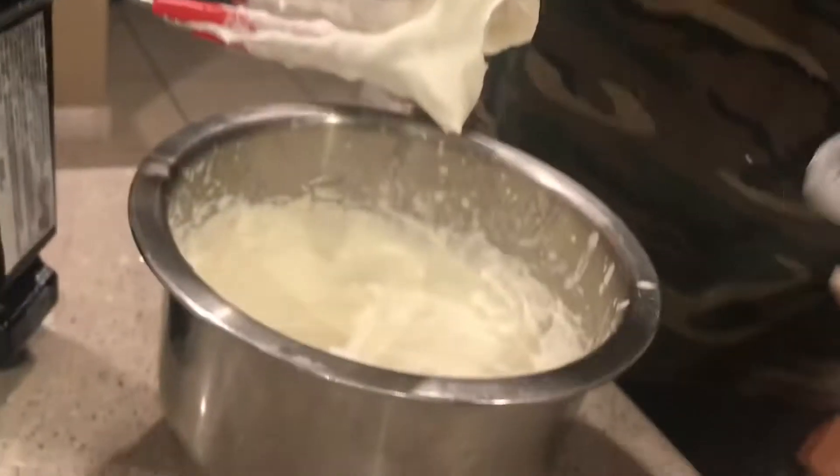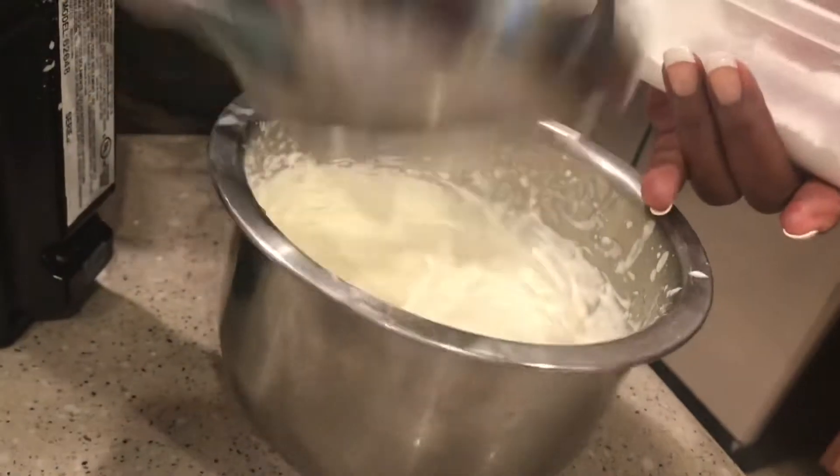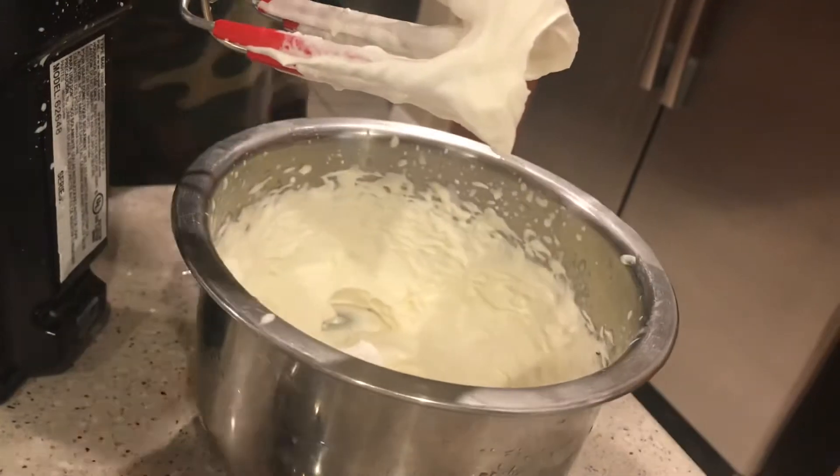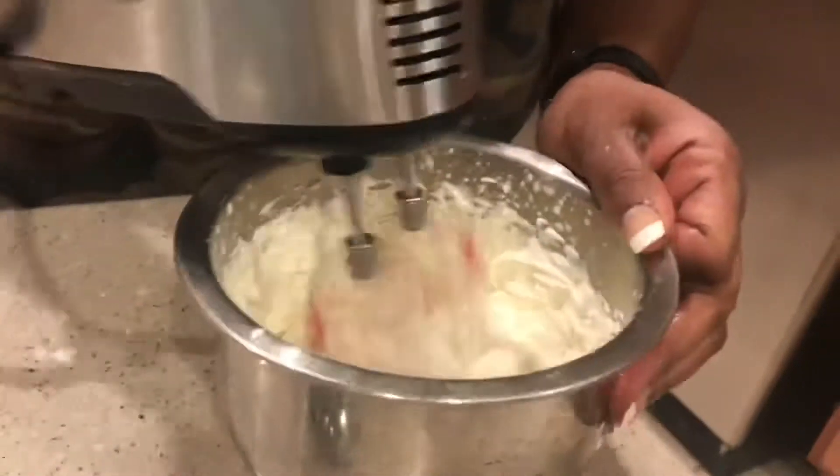So you're adding more xylitol to the actual whipped cream part. What's the difference? Well, the berries are one part and this is the whipped cream — oh, that's right, duh.